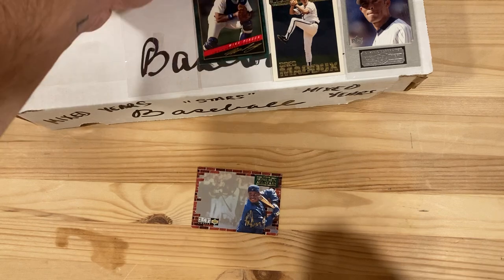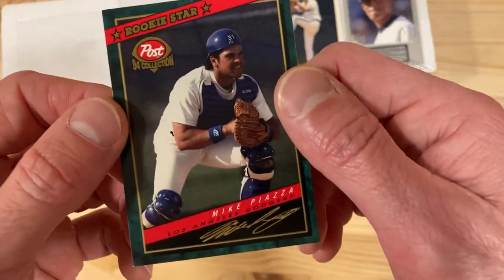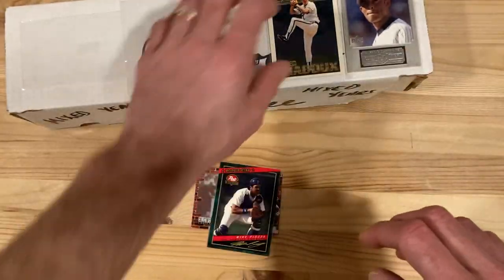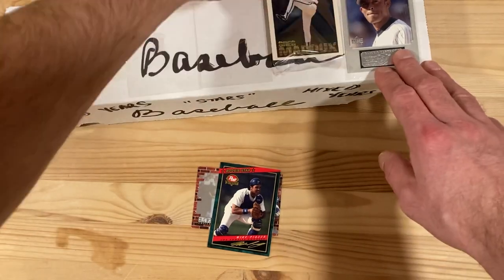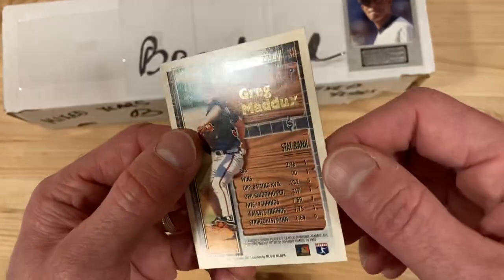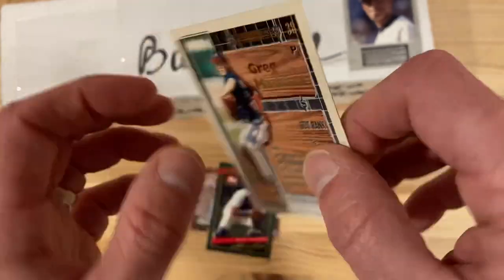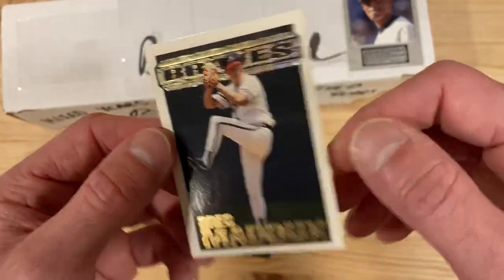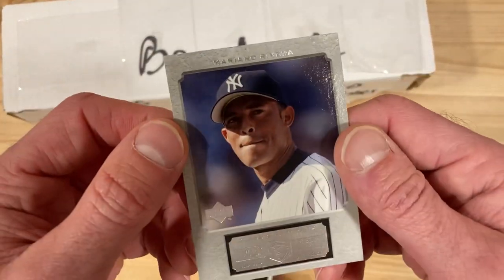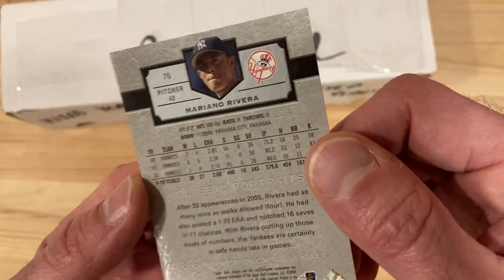Then we have a rookie star post-1994 collection like Piazza. This is the Post serial collection I believe, so it's one I haven't seen before. We have Greg Maddox — Topps Gold, 1993 Topps Gold. This is a different kind of card so I'm not sure what that's all about. I've not seen that one before either. And finally, Mariano Rivera — this is Upper Deck, 2003.